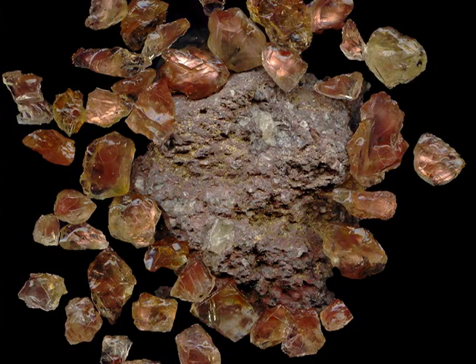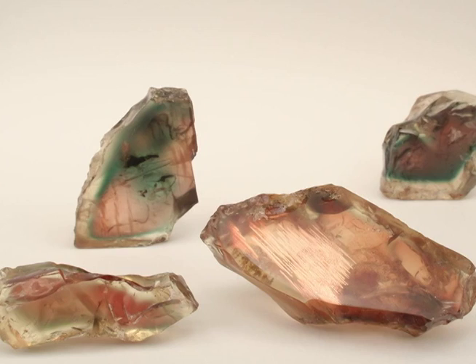It's a feldspar. It often has nice little bars of shiller with little copper flakes and platelets that reflect the light.